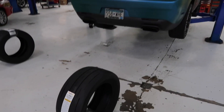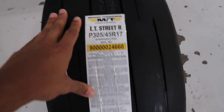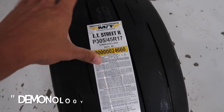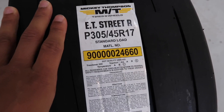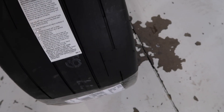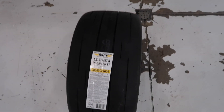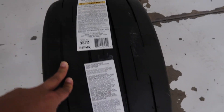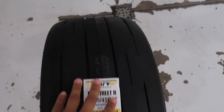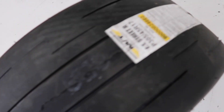As Bart's lifting up the Hellkeasy, I'm gonna show you all the new drag radials we're gonna be hitting the drag strip with in Dallas, Texas, with my guy Demonology — go subscribe to his channel. These are Mickey Thompson ET Street R's. I had Mickey Thompson before but it wasn't the R's — those had rain grooves. These ones are pure drag slick type.